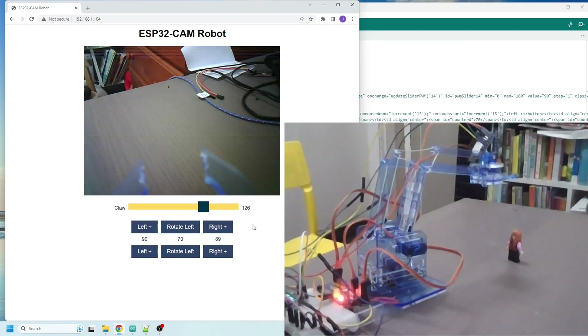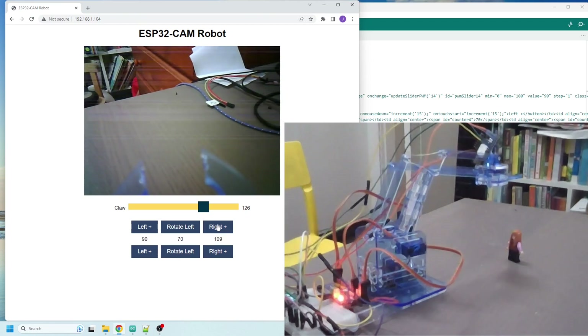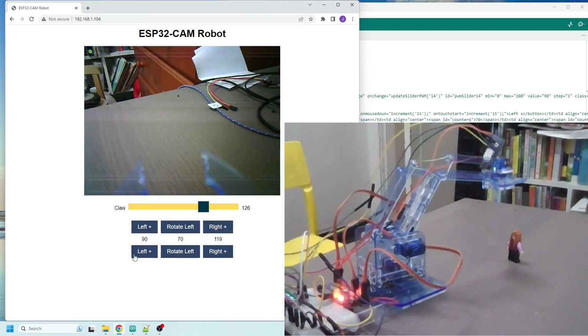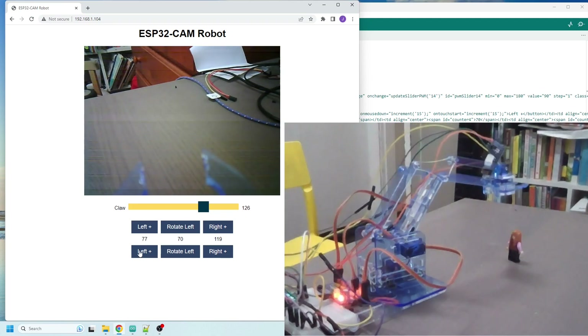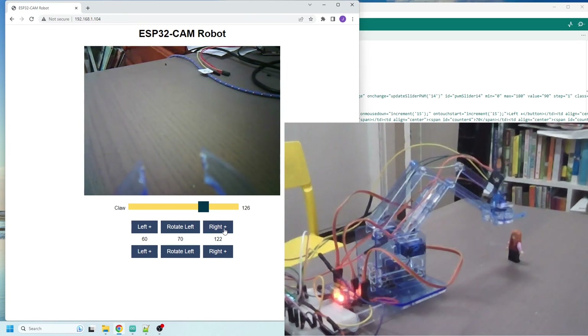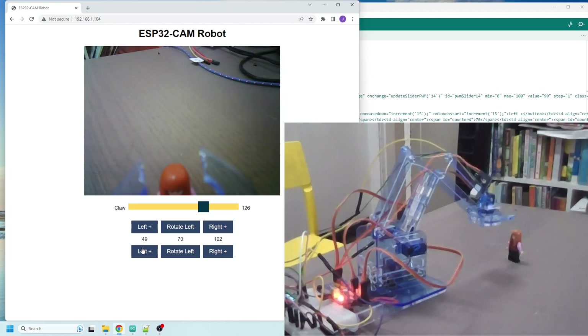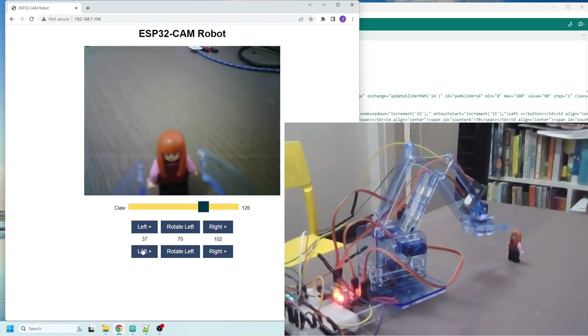I've updated the code and added buttons for the left, right, and center servos, but I've kept the slider for the claw. I'm going to see how that goes and try to pick up that Lego person again — it's a little bit slower with the buttons.